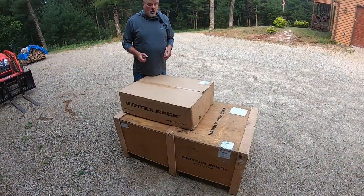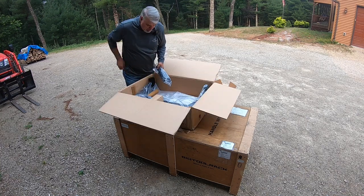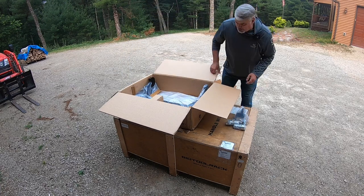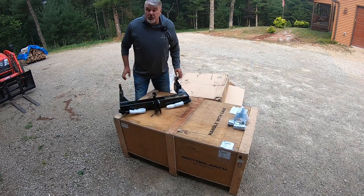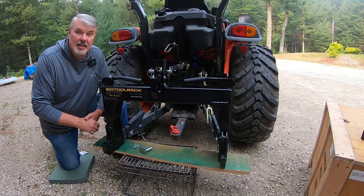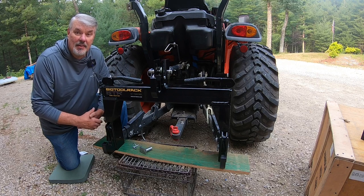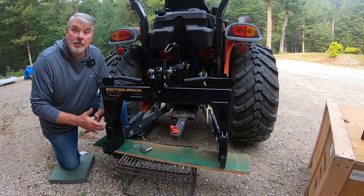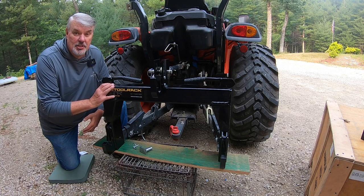Check this custom crate out — it's built like a tank. Let's start the Big Tool Rack system with the category one quick hitch. There are a couple of parts: some bushings, what looks like a yoke, and that's the whole system. I'm pretty excited about finally getting a quick hitch. I've always done everything on the concrete in my pole barn, but this is going to be much easier.